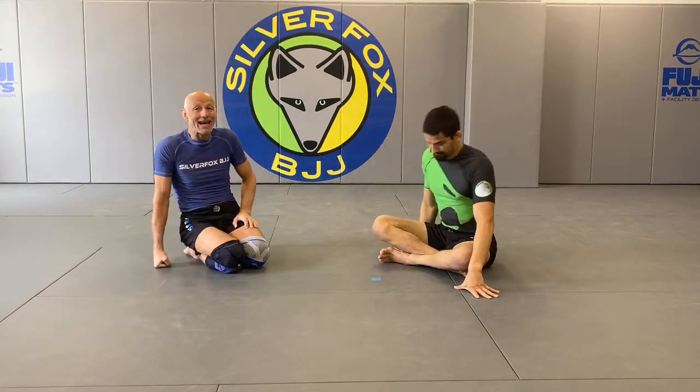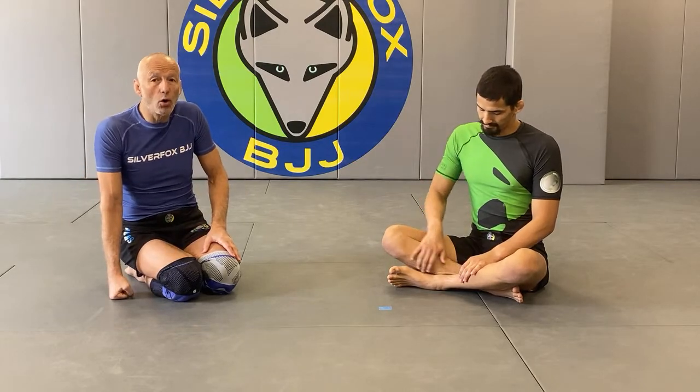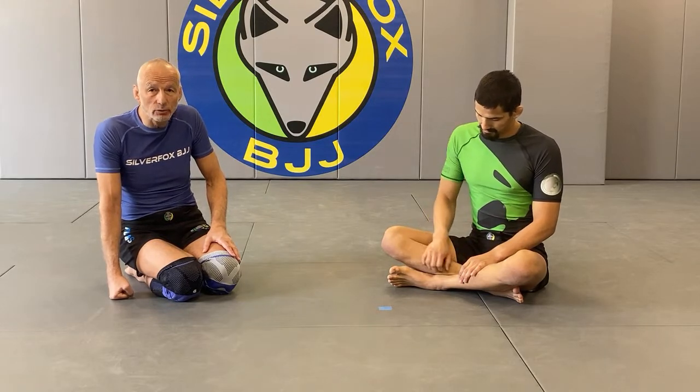I hate that technique - I truly hate it. I saw a high-level black belt win a NAGA Worlds tournament basically just doing lockdown sweeps, electric chair sweeps, and scorpion sweeps. It works. However, I've also seen it outside of competition where people blow their knee out - usually the guy on top trying to resist the sweep, but also the guy on the bottom popping their knee from the strain of performing this technique.